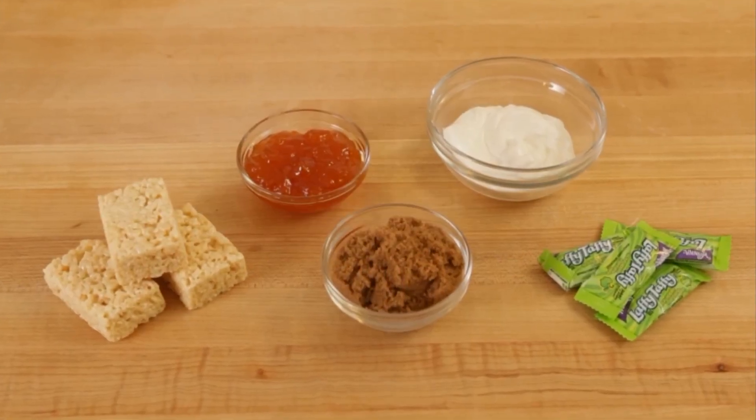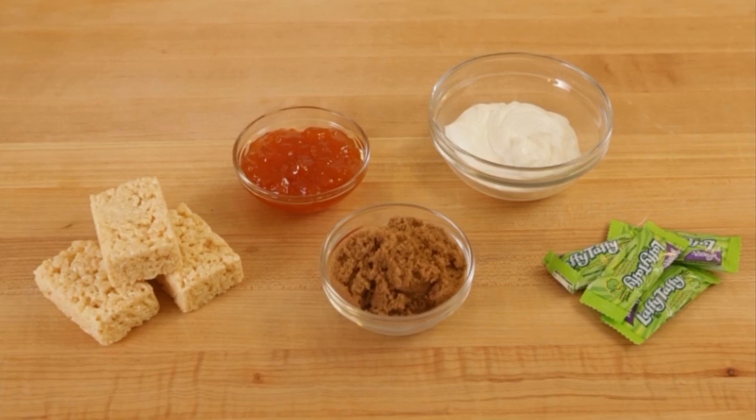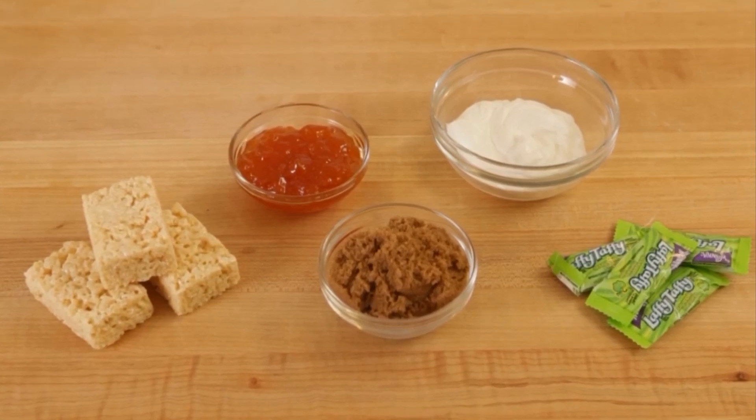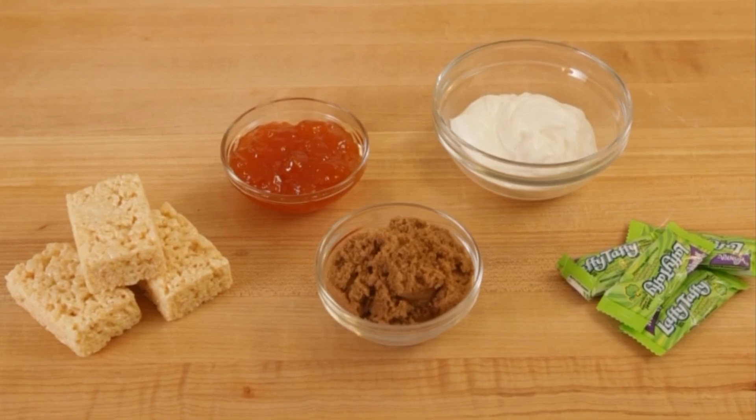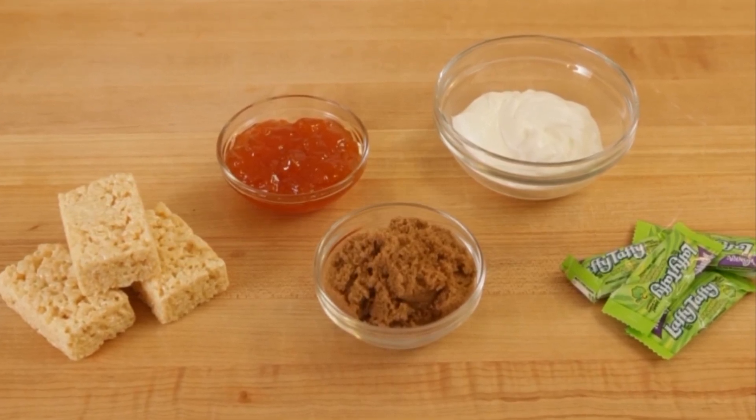For this recipe, you'll need packaged Rice Krispie treats, half a cup of apricot jam, half a cup of dark brown sugar, vanilla Greek yogurt, and green taffy or fruit chews.